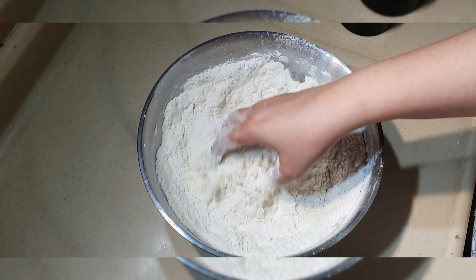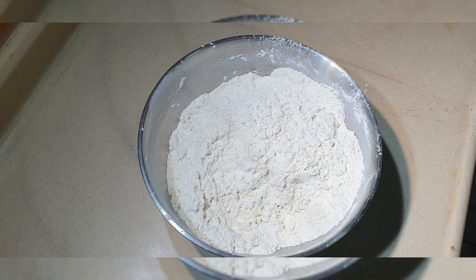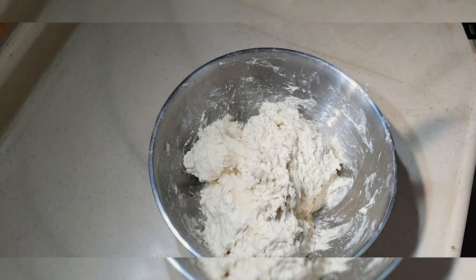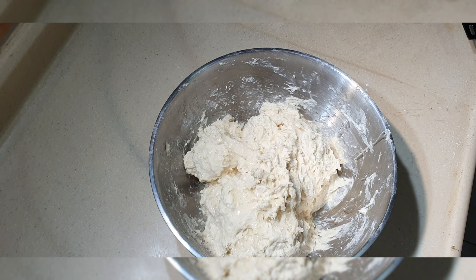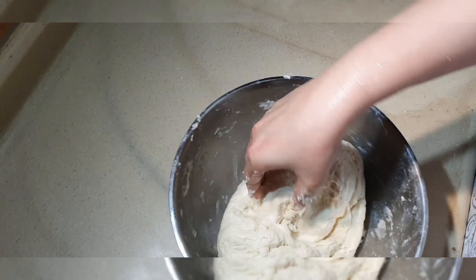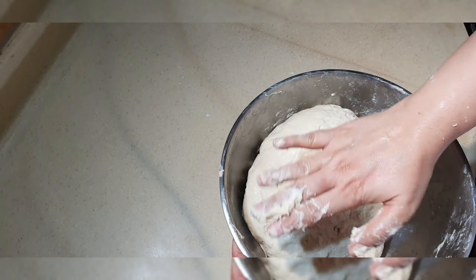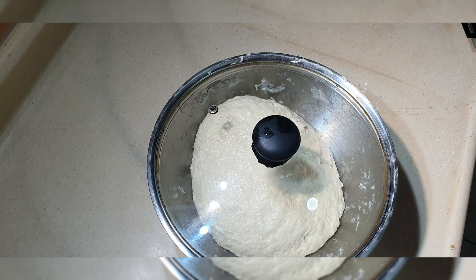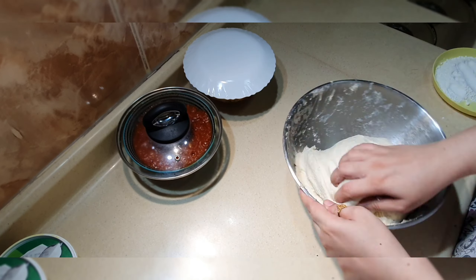I have powder milk here, so I added it into the liquid. If you want, you can use fresh milk, but powder milk works best here. I added 3-4 tablespoons of oil. After kneading, I covered the dough and left it to rest for half an hour.